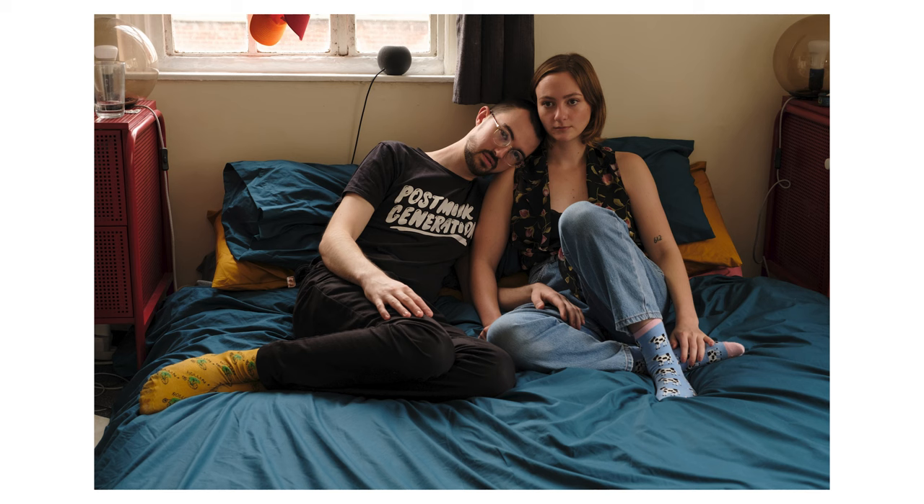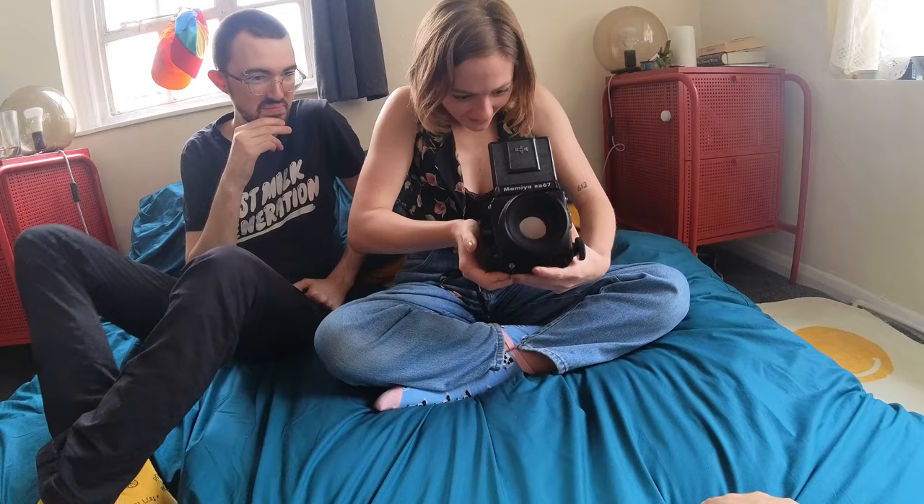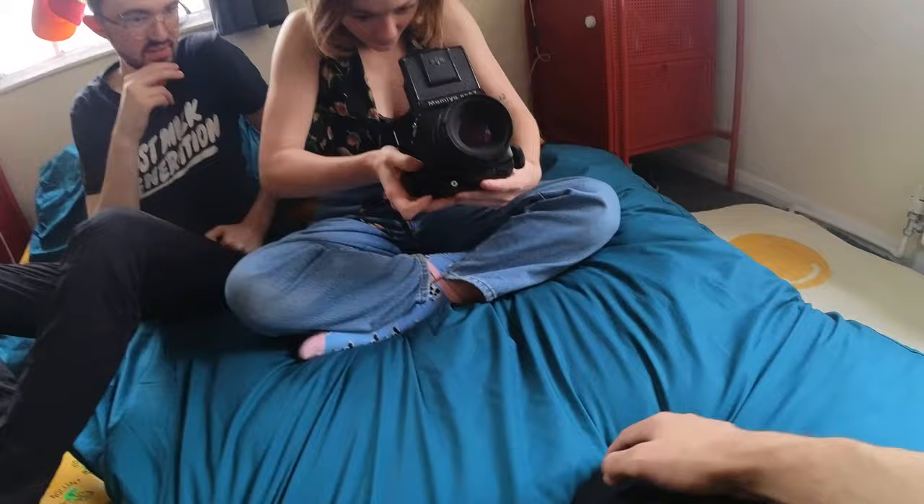I also took a lot of photos on my new Zinstax adapter. This lets me shoot Instax photos on my medium format film camera. Gretchen and Connor had good fun playing with it as well — if you want to focus, you turn this wheel here. I've got a whole YouTube video about it, so check that out.